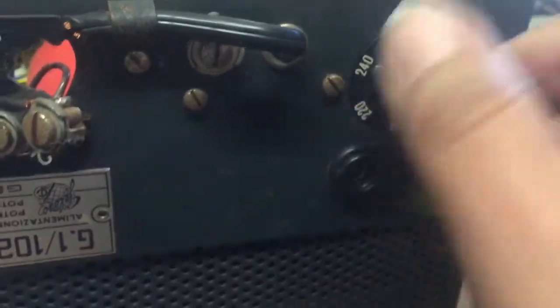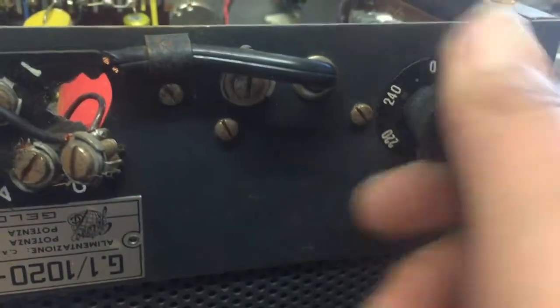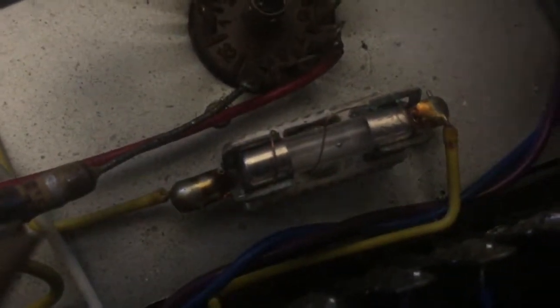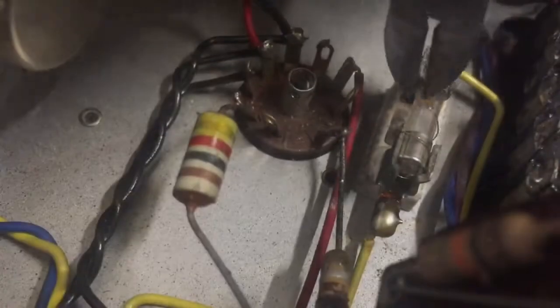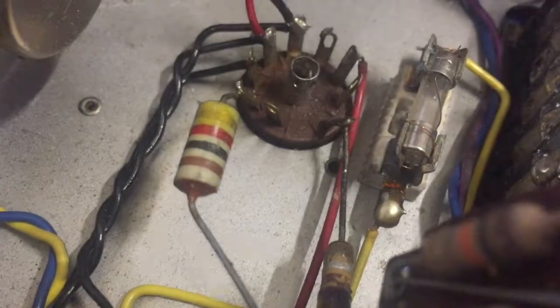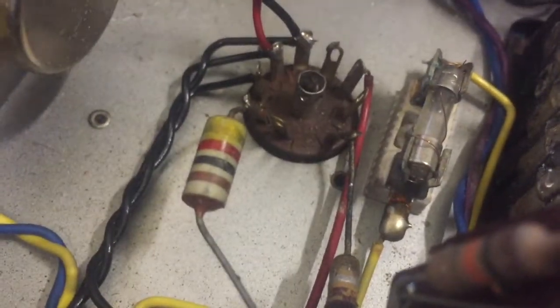So I put in a new fuse. This one has the 240-volt tap on the primary of the power transformer, which is what we need here in Belgium. And here is the 10-amp fuse in the AC circuit, which is in some way connected across with a wire. We will see this fuse play up later in the video.